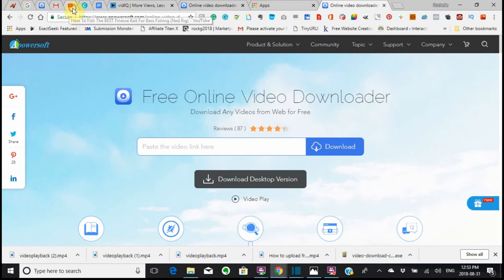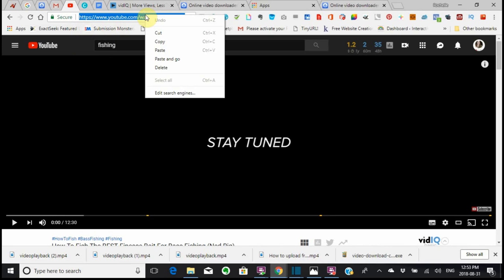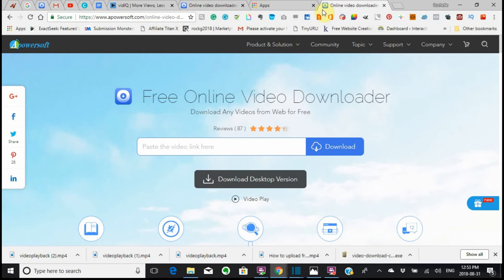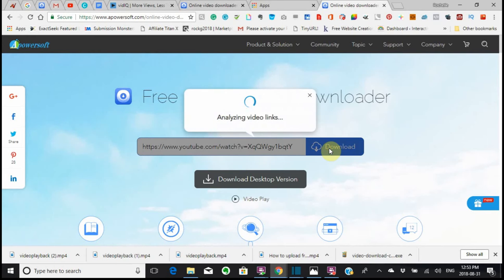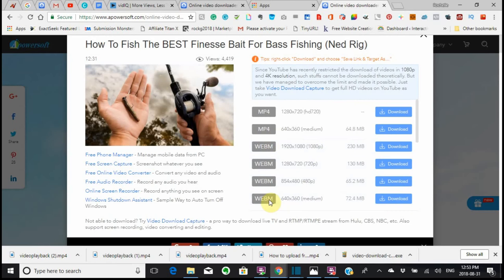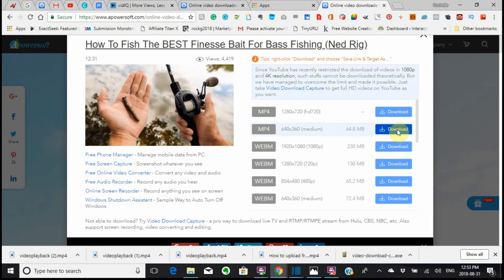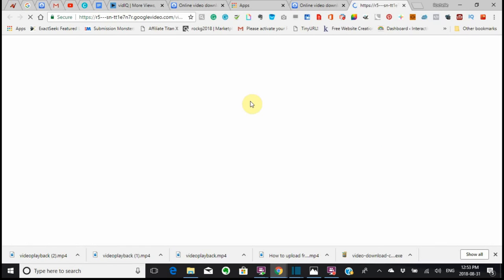I need to go back here and copy this again since I've lost it. I'm going to go back to where I showed you, paste that in. It says it's doing the download. I think this download works the best, so I would do this one, which is the second one down.